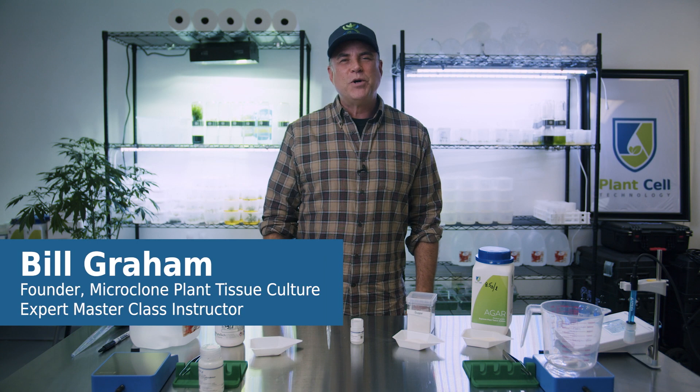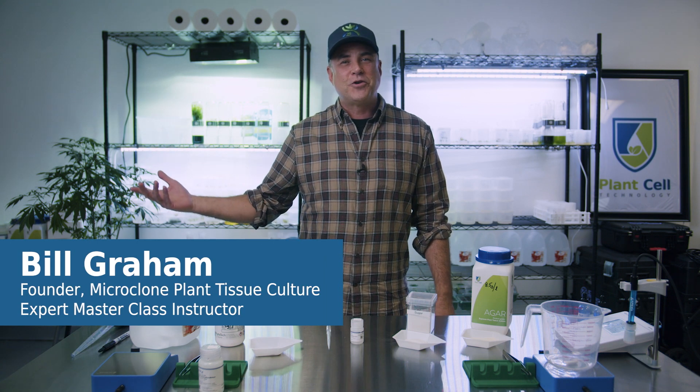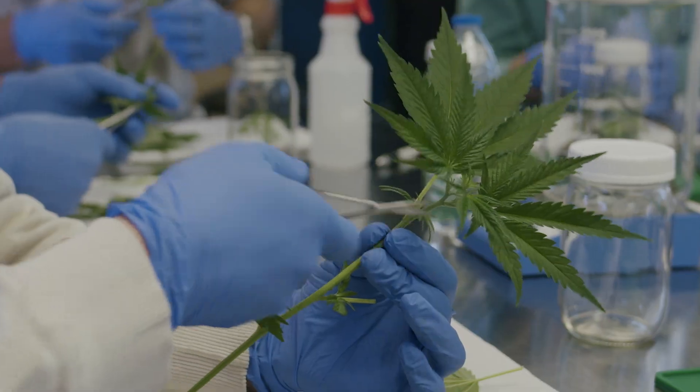Hello everybody, my name is Bill Graham of Microclone Plant Tissue Culture and I am in the labs of Plant Cell Technology.